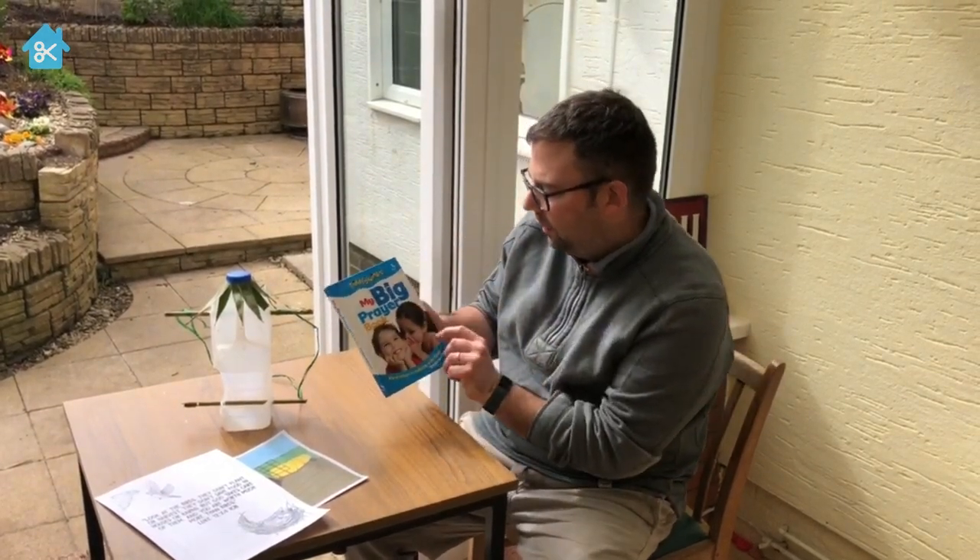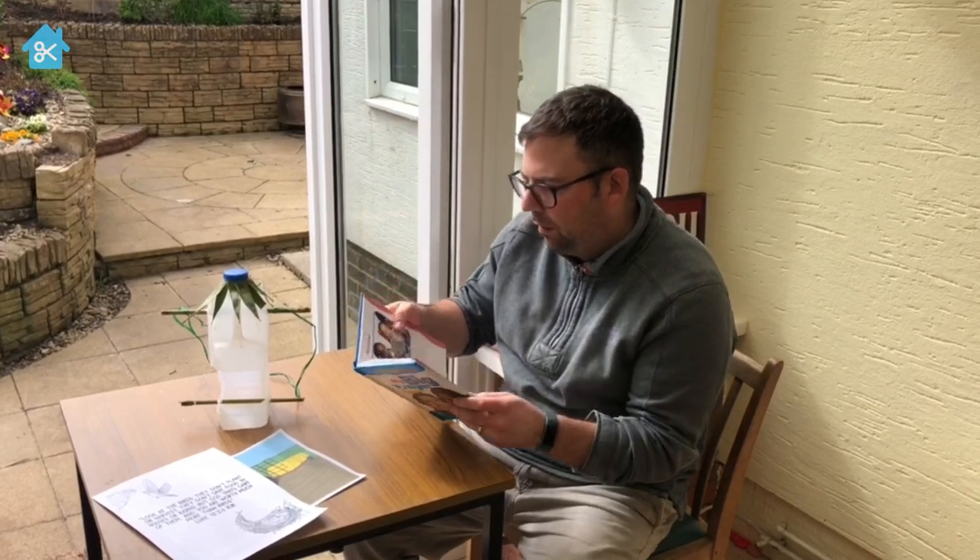I'm going to read a prayer. This is from a book called 'My Big Prayer Book,' and this is a prayer to help us think about not worrying. It says: 'Be with me, dear Jesus, please be with me. I like to know you care. When everything is hard for me, it's good to know you're there.'